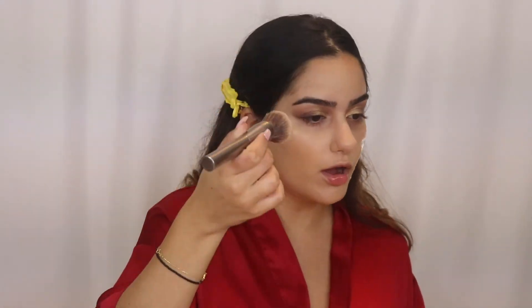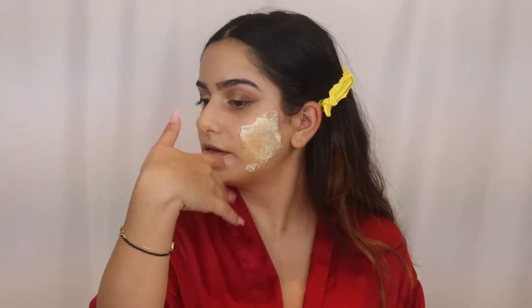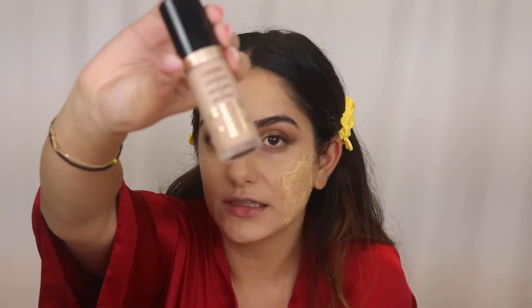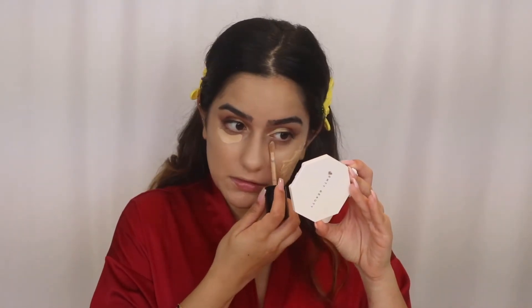Curious what you guys are doing for Halloween this year — there's nothing to do! My latex is still drying so I'm gonna fan it out. Sorry about the lighting, I don't know what to do. Keep blending this, then go in with some concealer — this is the Born This Way concealer. I literally haven't done a makeup video in so long, I feel like I don't know how to do this anymore.